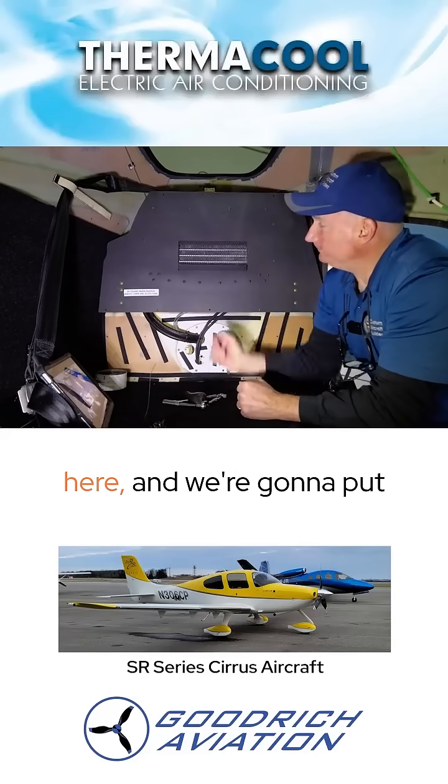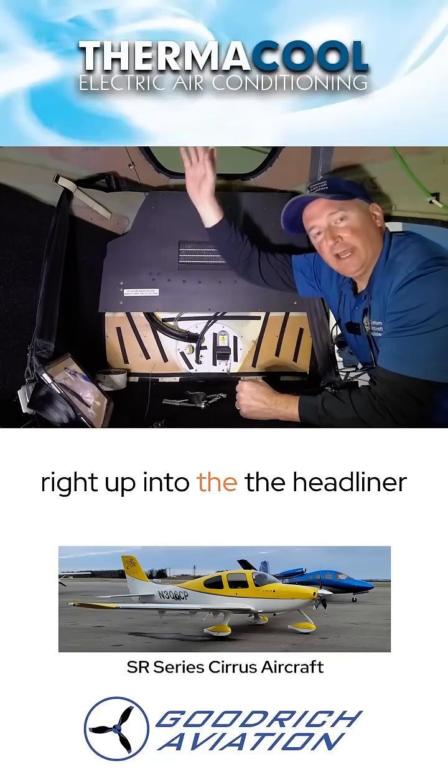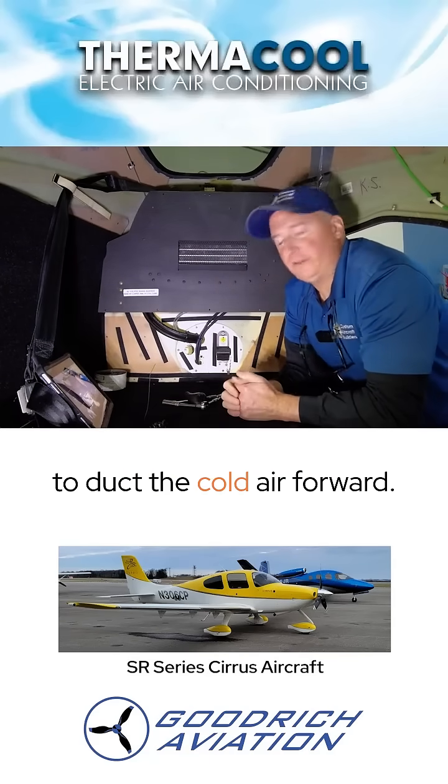It's below the rear window here, and we're going to put some ducting here that's going to take the cold air and go right up into the headliner to duct the cold air forward.